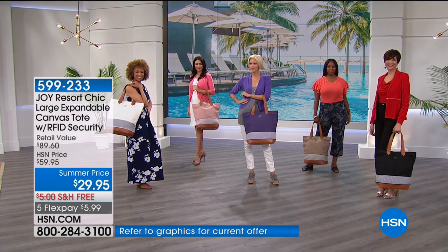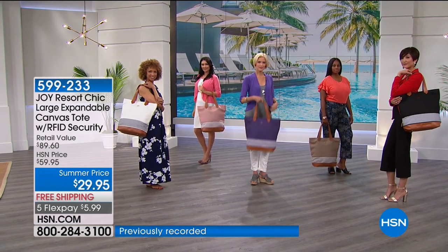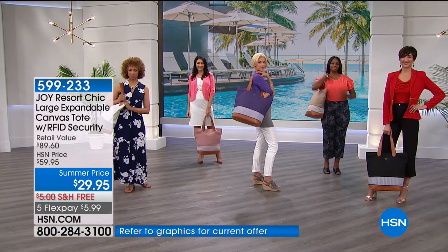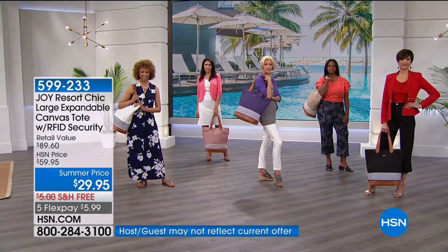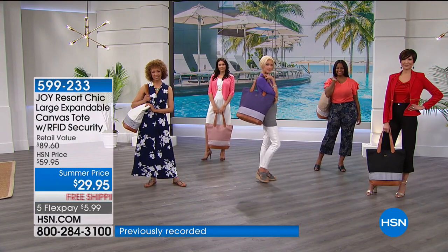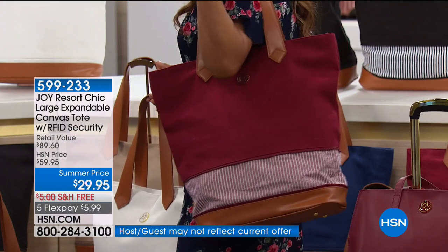The bag is 14 inches wide and 14 inches high. When you expand it, it becomes 18 inches high — four extra inches. When it's expanded you see the stripe at the bottom; when it's not expanded you just see that beautiful vachetta leather at the bottom. This is resort ready. The shape is a beautiful, classic shape. It fits perfectly over your shoulder, stays comfortably right there.